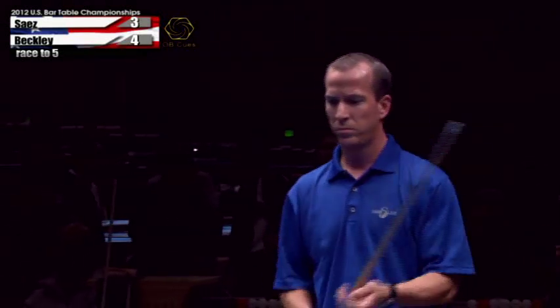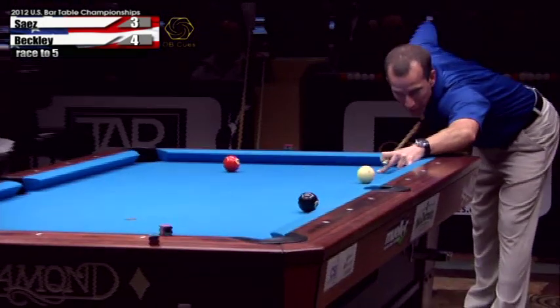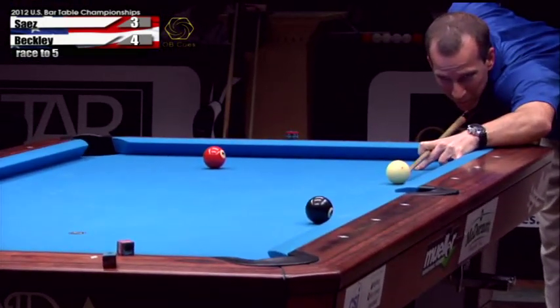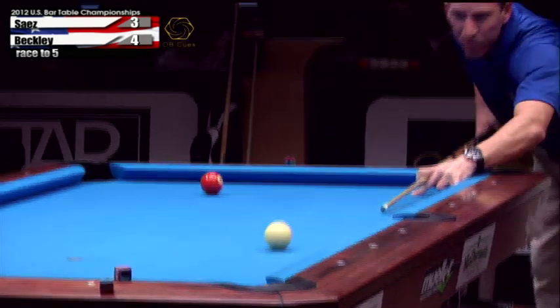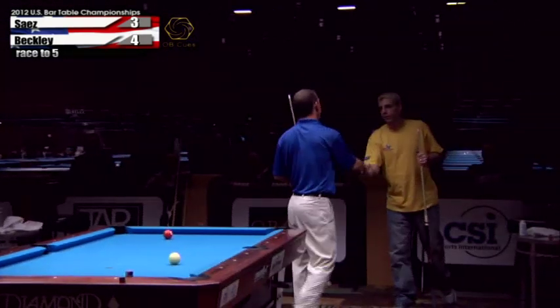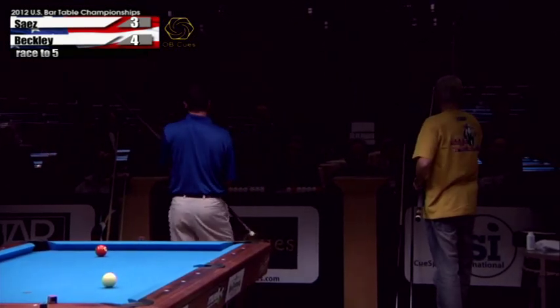And this ball to become the 2012 U.S. Bar Table Eight Ball Champion — Jeff Beckley! And he's done it! Congratulations Jeff, congratulations to Robbie Saez — tremendous performance by both guys.